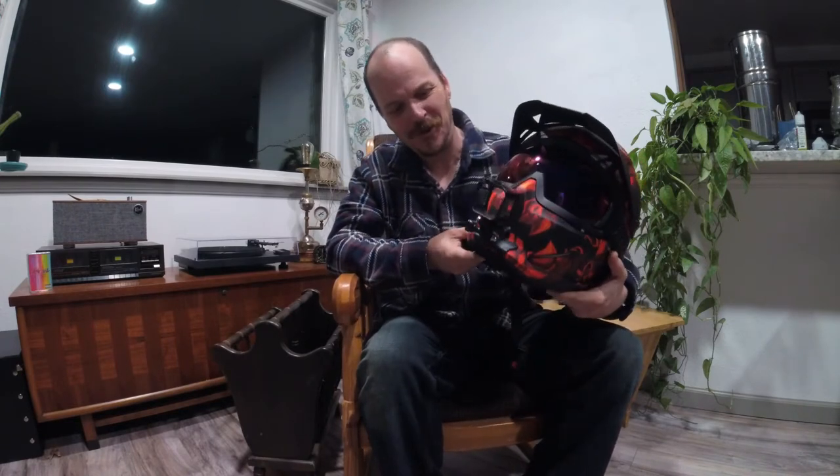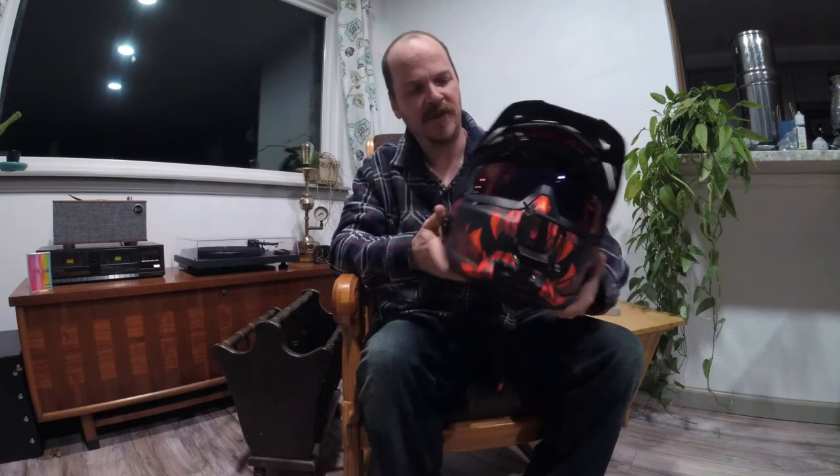It's a fairly light helmet for its class, and I've been really impressed with it. It's got a really cool, really aggressive kind of look. They've got some really cool graphics on their webpage.